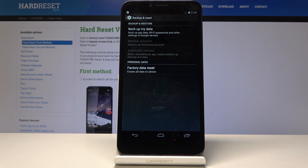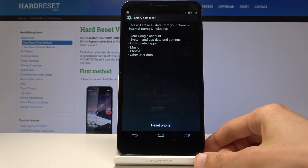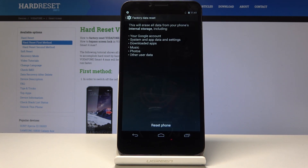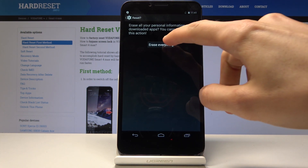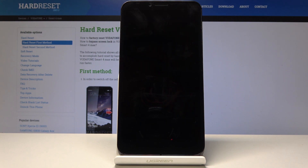Right here, select factory data reset and you'll get a notification of what it will do. Just tap on reset phone and once more on erase everything, and now the big process will begin.